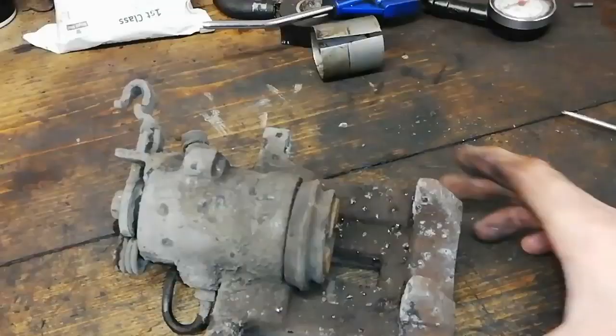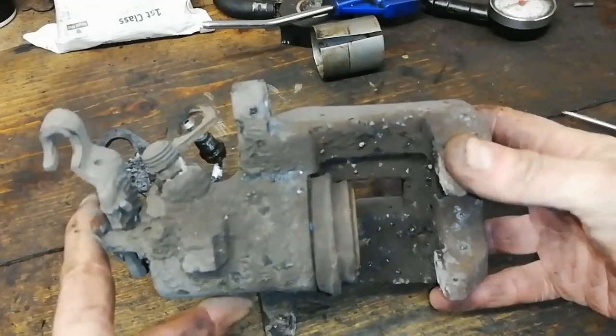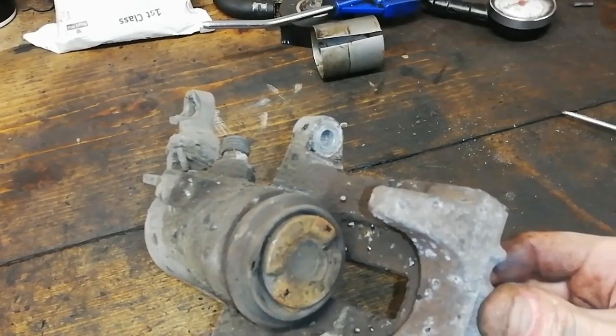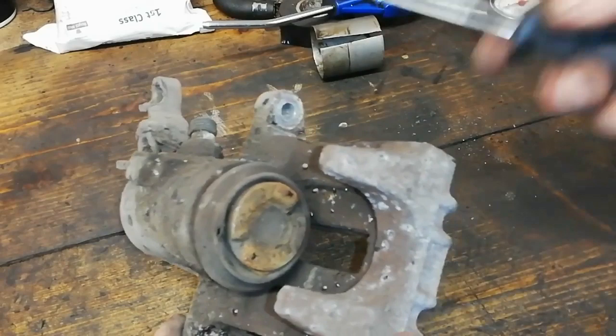So here we go, caliper's out, caliper's on the bench now. We're going to do a quick refurb on this. Normally you don't need any tools — well, I'm going to show you a little special tool that you can make yourself that helps you put this thing back together again. Sort of things that people don't really tell you.